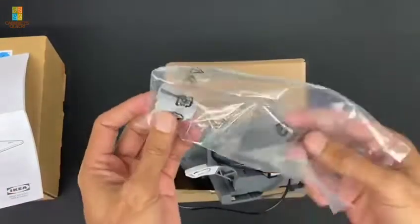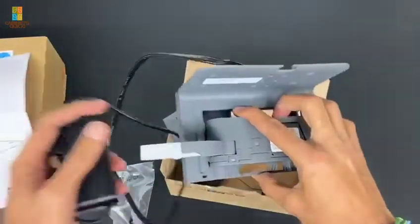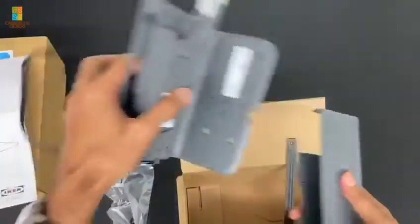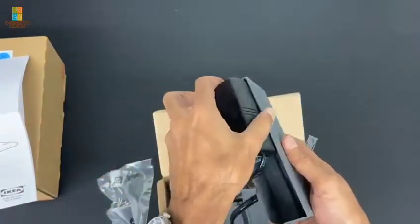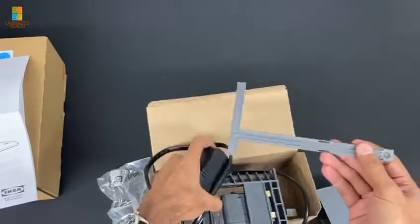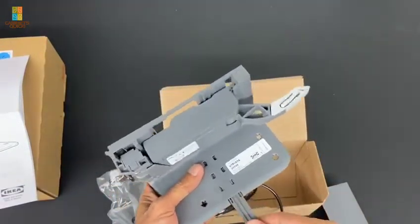Let's take a look at the accessories. These are the little buttons - the buttons are a little different. Here's the power supply and here's the little motor; it's all plastic. This little cover is just a holder for the power supply, so this will go in here like this and then you can tuck in the cables, along with some other little accessories for installation.